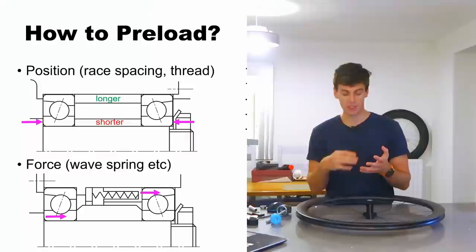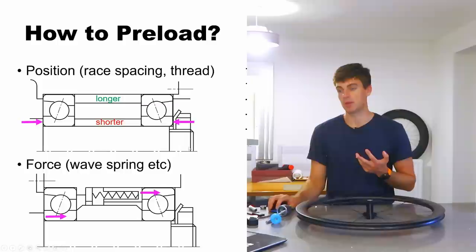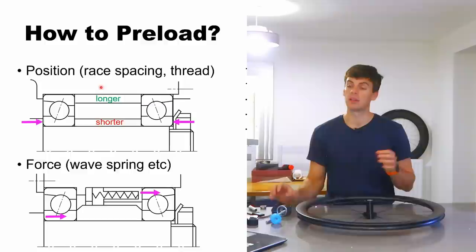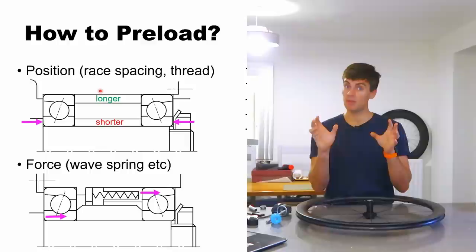Another situation where I wouldn't use position preload is if you've got dissimilar materials for the shaft and the housing. In this case at the top here we've got an aluminium housing. If your bearings are press-fit on the outer races into the aluminium housing and it gets hot, that's going to expand at a much higher rate — and a much higher magnitude — than the steel, about twice as much.